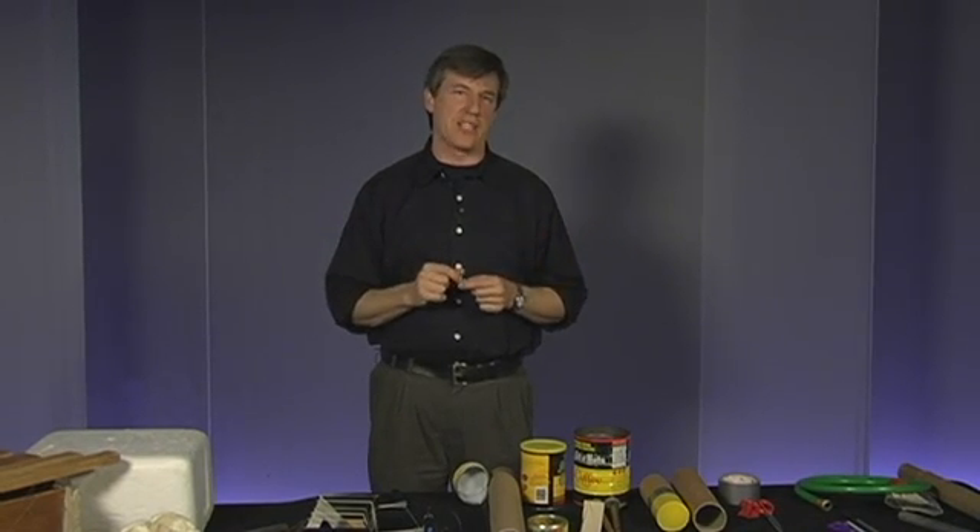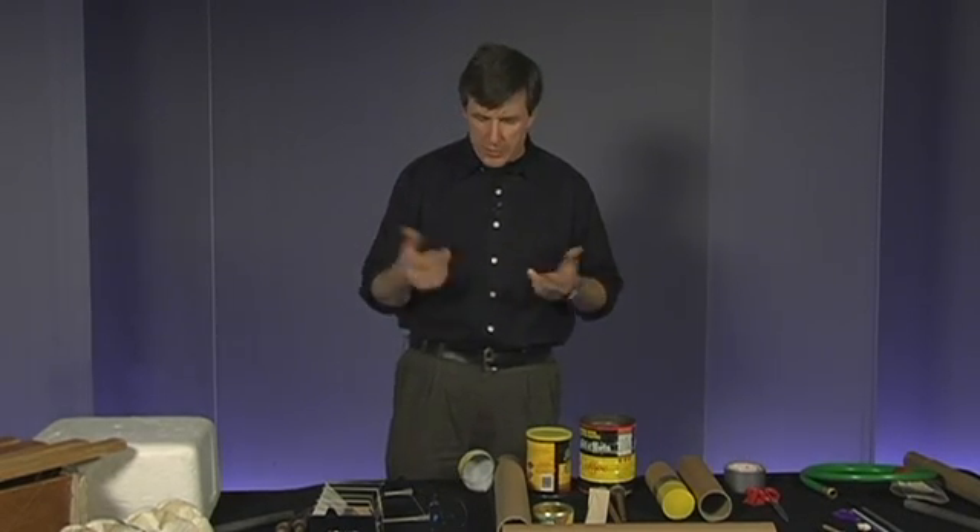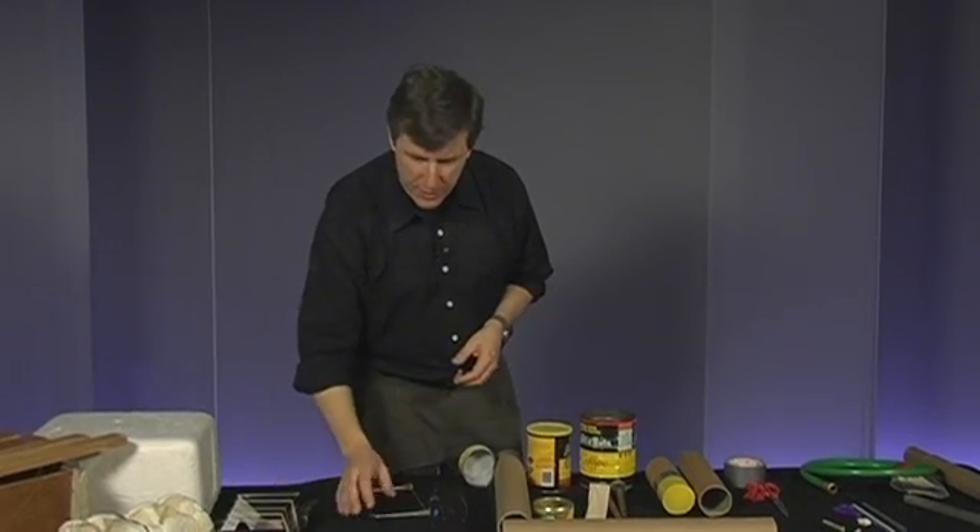I've brought some of the musical instruments that are a little more difficult to explain in your package, because it's easier to actually see it done on video than to read the words in the package. I think you'll get a good idea of how these things go from the pictures and video.